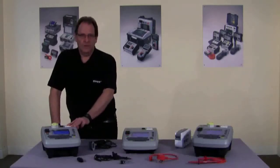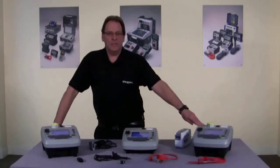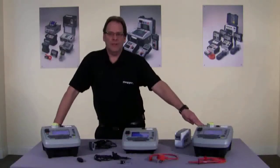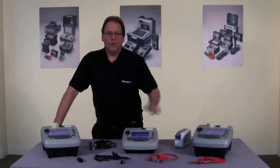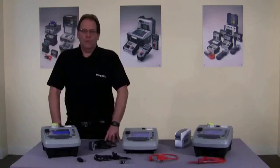And finally the PAT 450, which is identical to the PAT 420 with the addition of flash testing at 1.5 and 3 kV, making it ideal for manufacturing, repair and tool hire. All three products are designed and manufactured in Dover and all conform to the IEE code of practice.